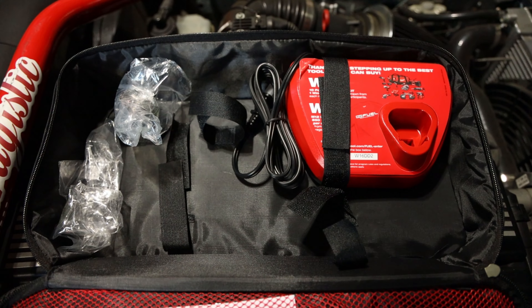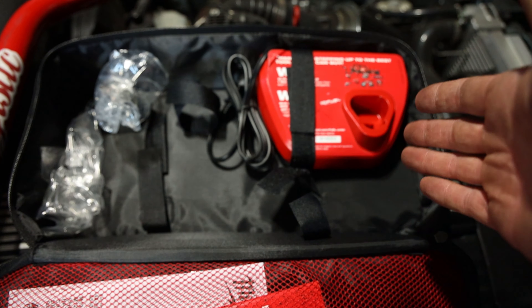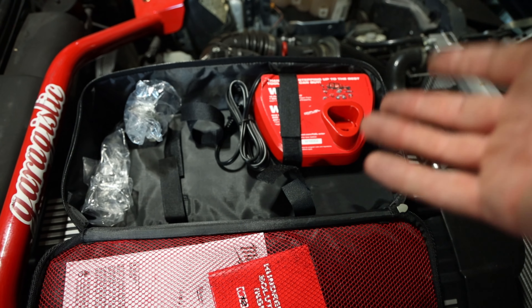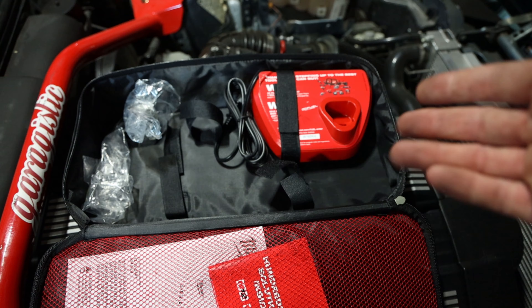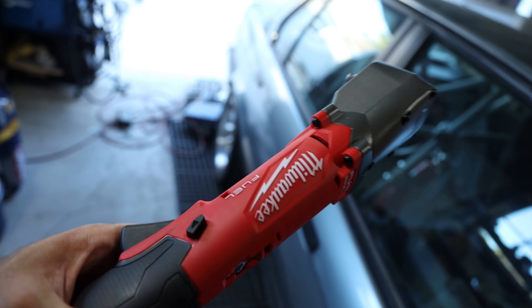It also comes with a charger. When you get any Milwaukee part number ending in dash-22 or dash-21 you always get a charger — plus two batteries with the 22 or one battery with the 21.